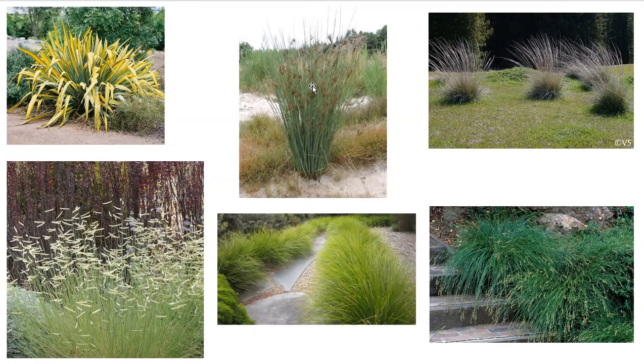Some of these grass-like plants are true grasses. Some of them are rushes. Some of them are sedges, and each one has a little bit of different characteristics. There are also different seasons that many of these grow more profusely in, or they might go dormant at certain times.